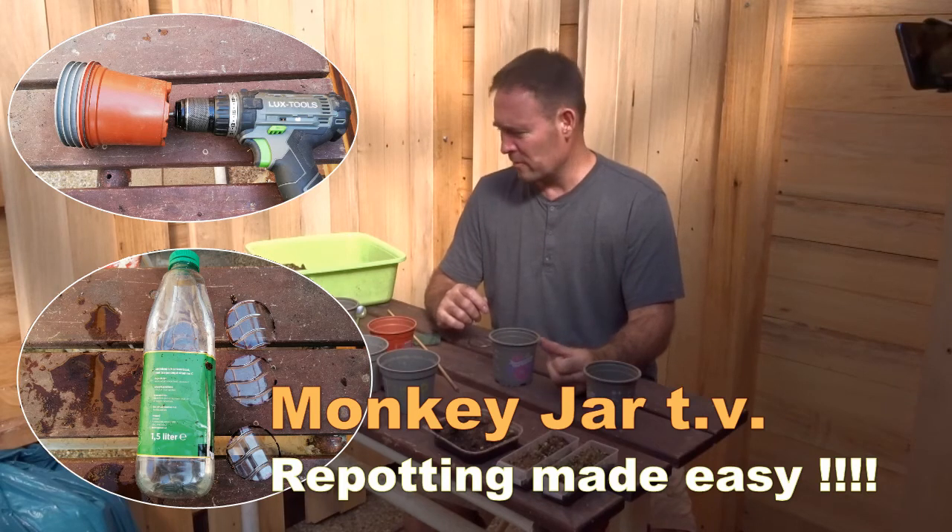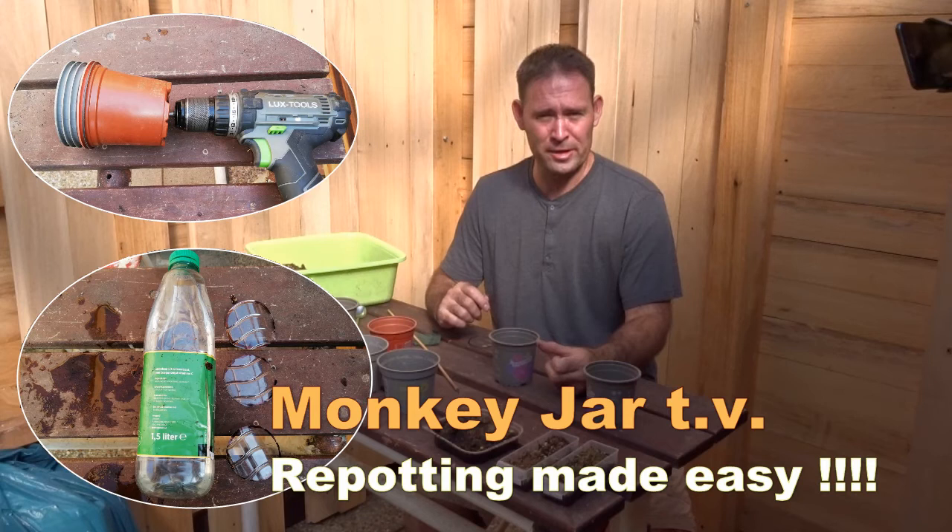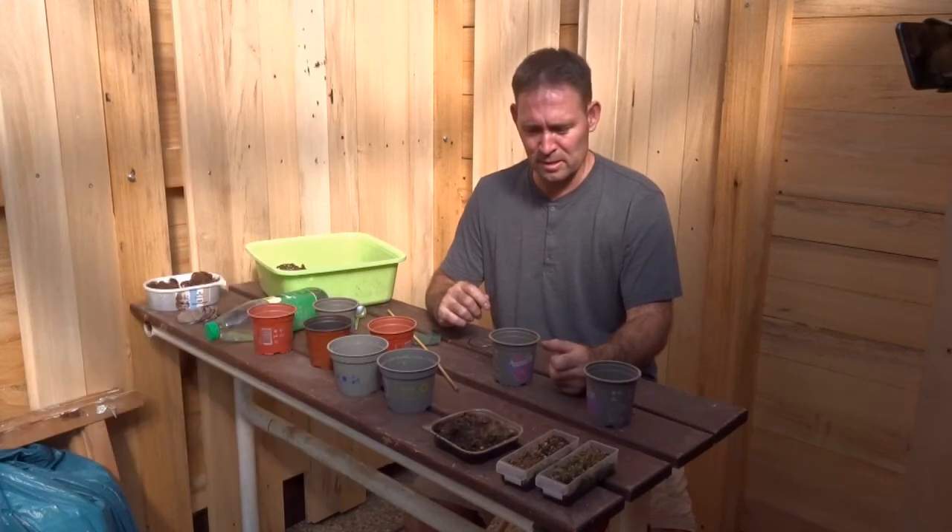Welcome to Dimavi. Today I'm going to repot some binatas.